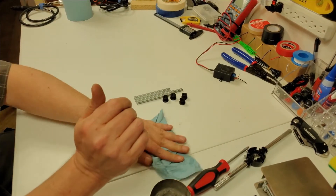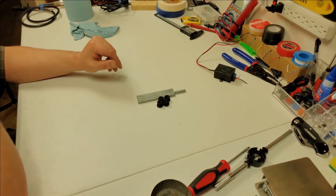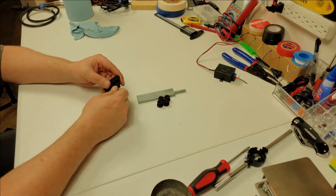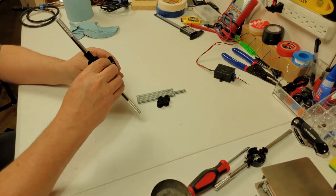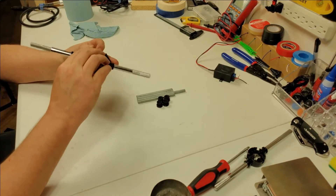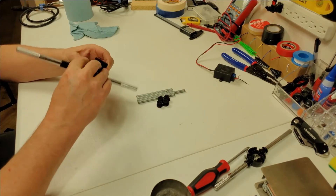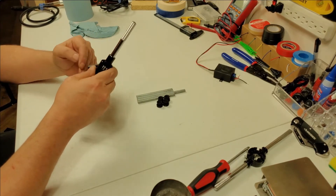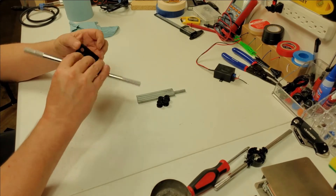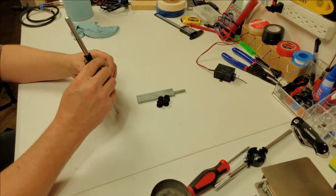All right, we're back. These guys are ready to go. The only other ones we need to tap are where the top leg goes, so we'll just do those — just tap both screws. They're easy. I'll be back when they're all done.